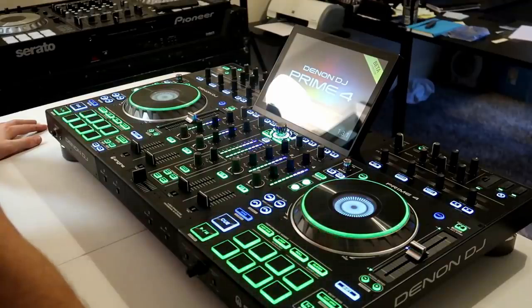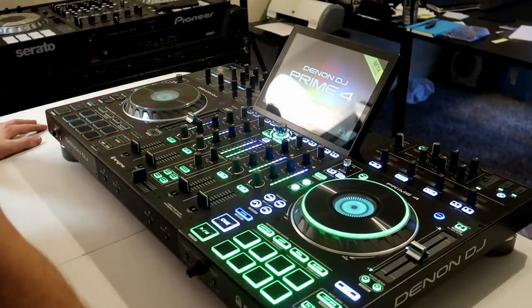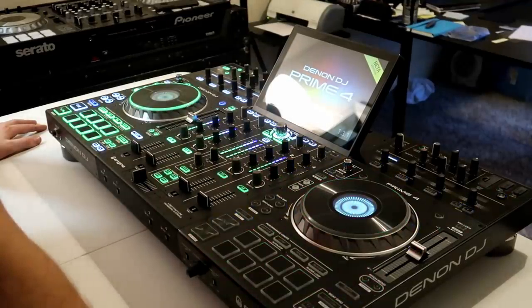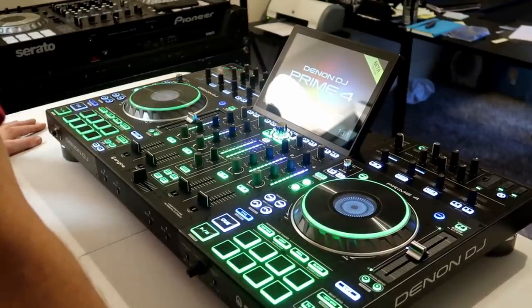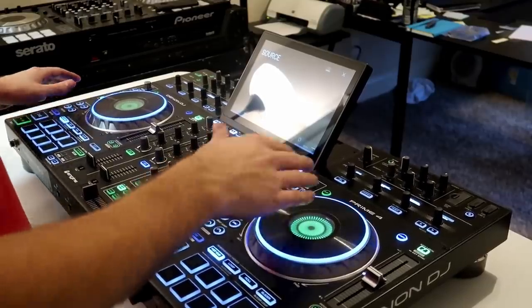Yeah, that's lit. So it says on screen — this is verbatim — version beta, not for live scenarios. Interesting. Let me take you on a quick tour of all the ports on the outside of this thing, and then I'm going to have to get my flash drive and download the Prime Engine software, get some music onto a flash drive, plug it in, and let's see what this thing can do. But first, let's go through what's on the outside.